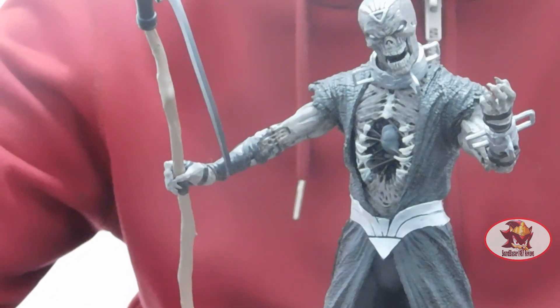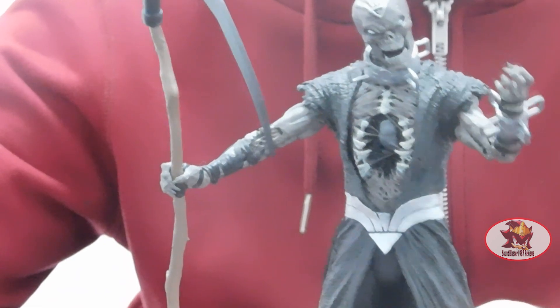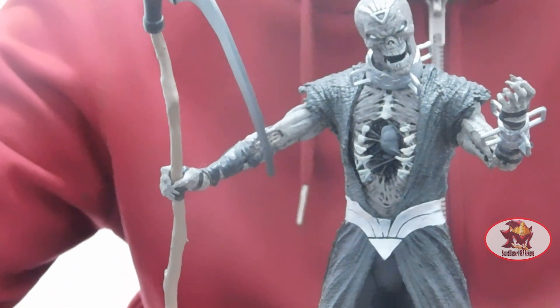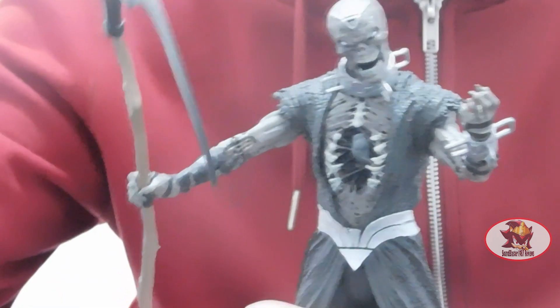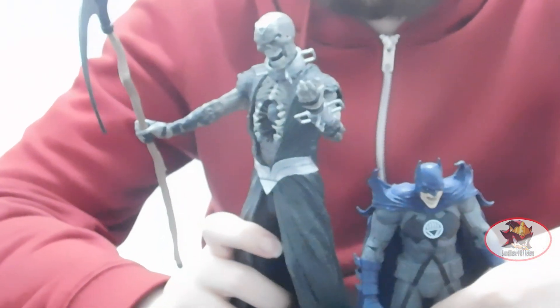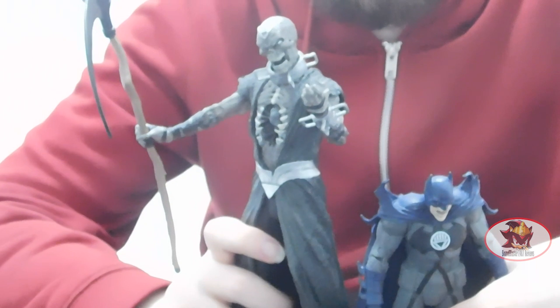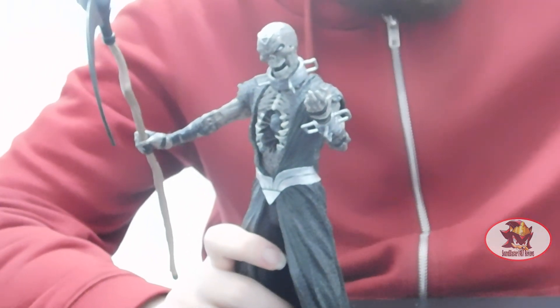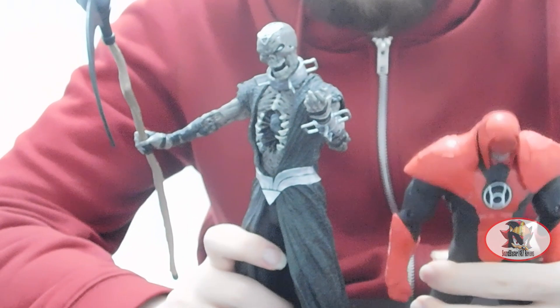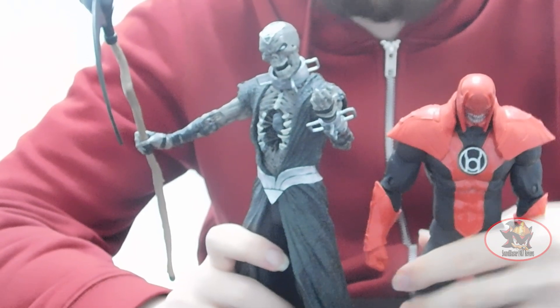As a mega fig, he's got pretty much the same level of articulation as a normal McFarlane figure, if not slightly more so. I'll go over articulation in just a moment, but first for size comparison, here he is next to the seven-inch Black Lantern Batman from the main builder figure wave — so you can see he's quite a bit taller. And here he is with builder figure Astrocytus from the completed builder figure wave; again, still taller than Astrocytus.